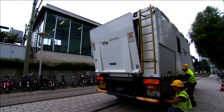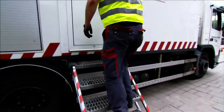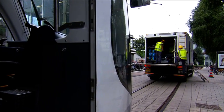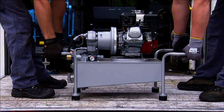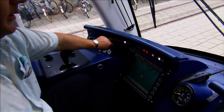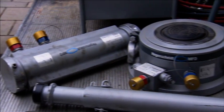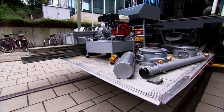Firstly, the re-railing equipment is unloaded out of the emergency vehicle. At the same time, the accident site is sealed off and secured. The devices needed are then carried to the accident site.